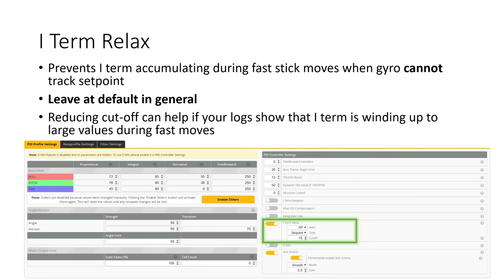One key challenge with high I term is that it can wind up or accumulate during fast stick moves when the gyro cannot track the setpoint, and then that high I term can cause a wobble as it unwinds at the end of the fast move. I term relax in Betaflight helps prevent this by stopping the I term accumulating during fast stick moves. Leave this at default in general — the default of 15 is pretty good for most quads. But if your logs show I term winding up to large values during fast moves, consider reducing the cutoff to 12 or maybe 10.